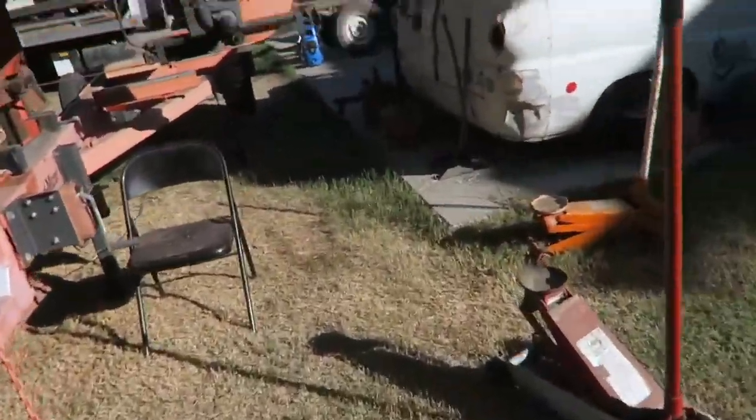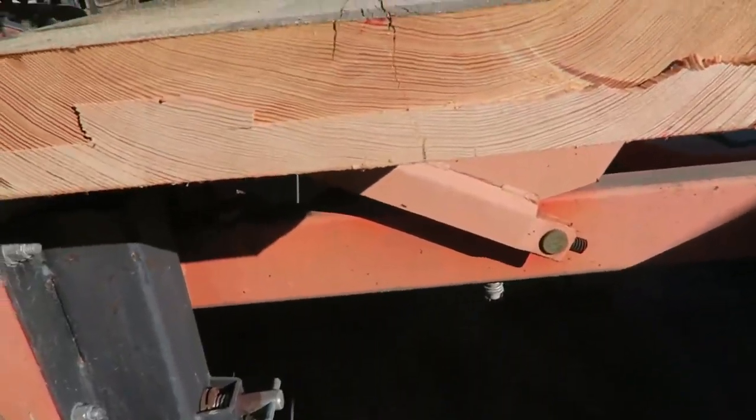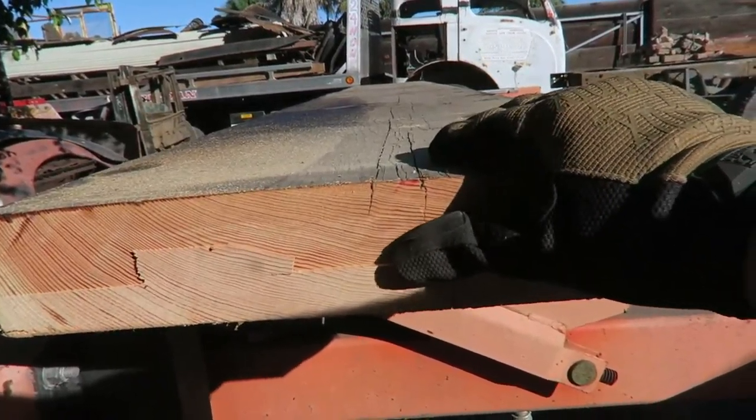I got my board up. Look at this grain — I've got to show you this grain. Look how amazing this grain is. That's just beautiful. Look at that.